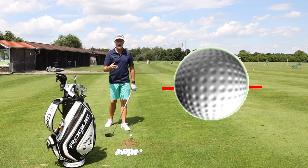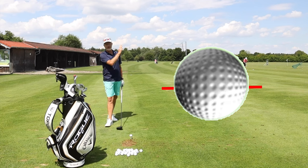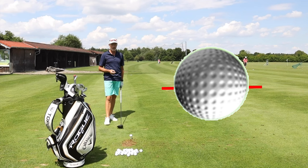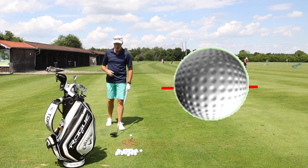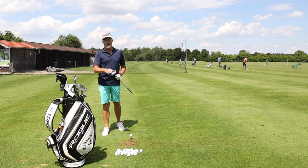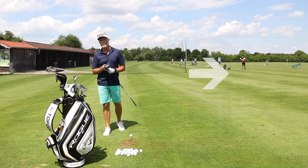You can increase the attack angle and increase the spin, or you can reduce the attack angle — hitting it on the upswing — to reduce the spin. But if you don't want to mess around with your golf swing, you're going to have to change the head, because the head can actually influence the spin on the golf ball.